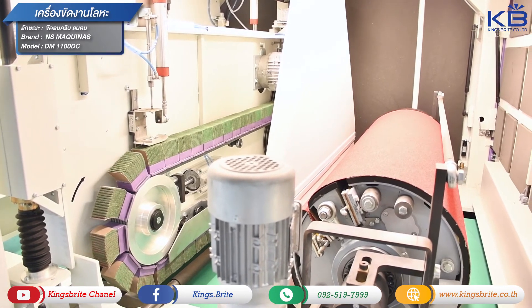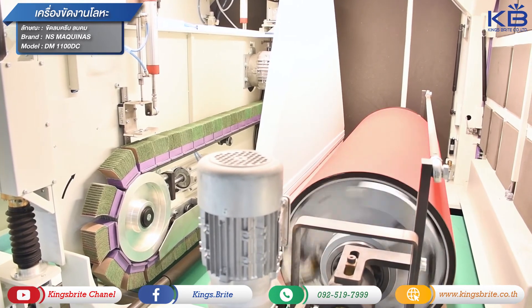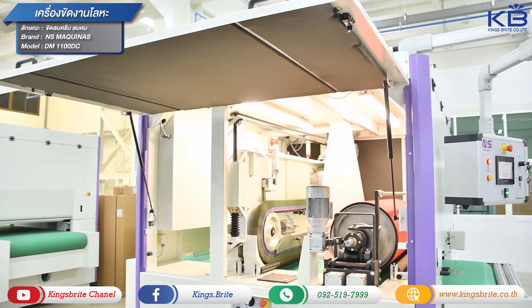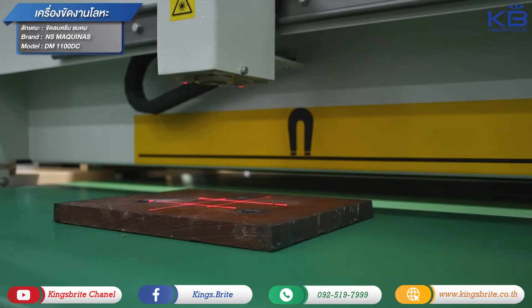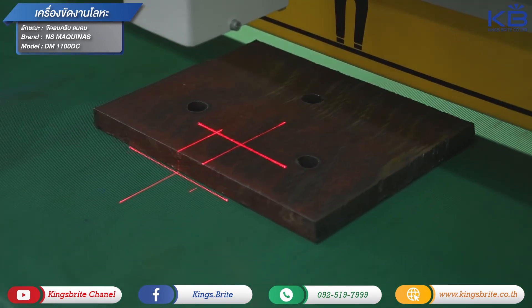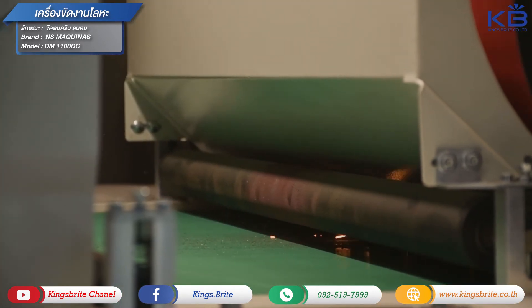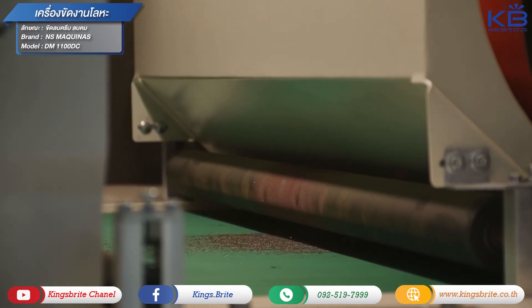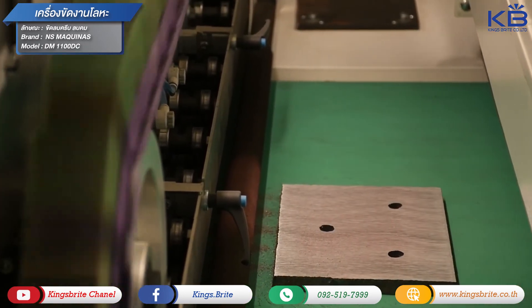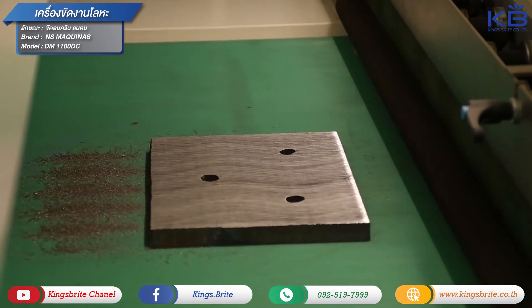Let's see the design of the car DM-1100 DC. The corner of the car is the corner of the car.